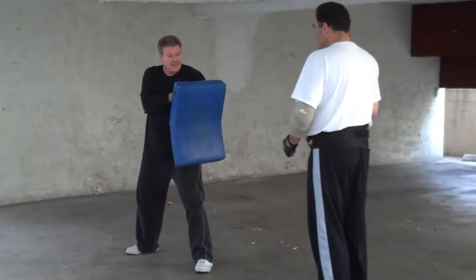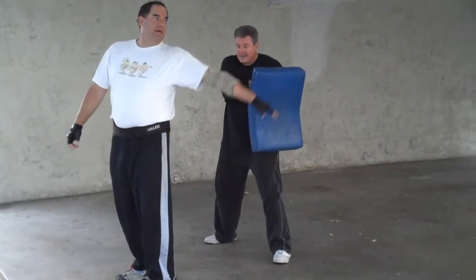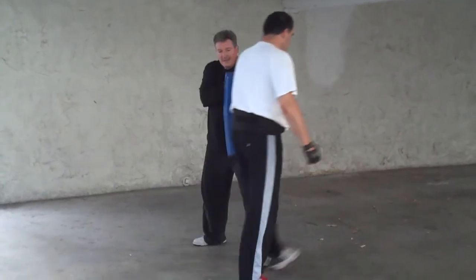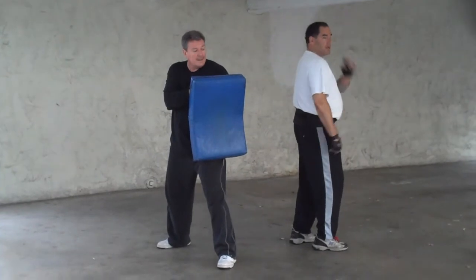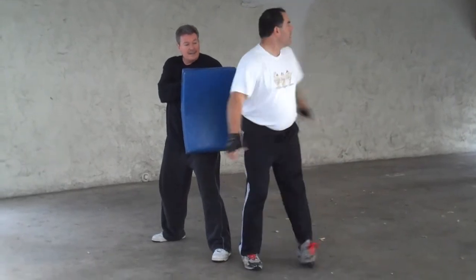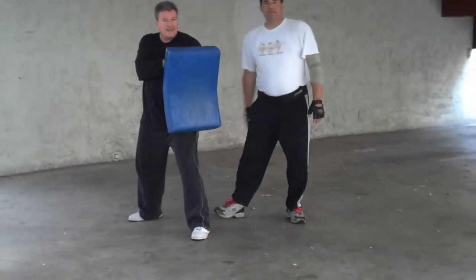Heel kick. If I'm here, I'm going to extend my heel all the way back. Either side. So you're here and your opponent — notice that I'm using my peripheral vision. Especially good if I'm close to my opponent, because it's on his back, anywhere on the opposite side from where I am.